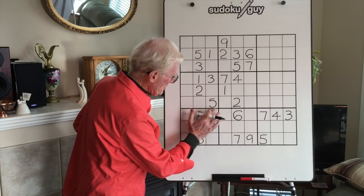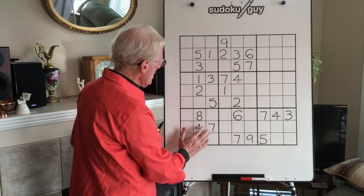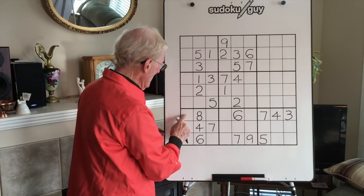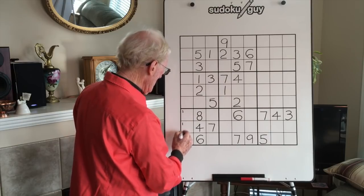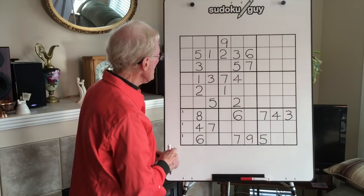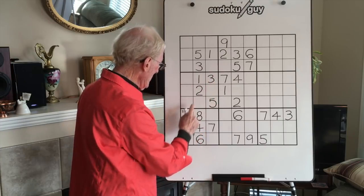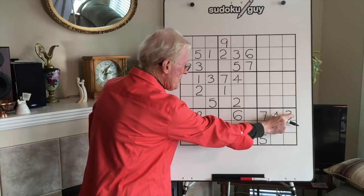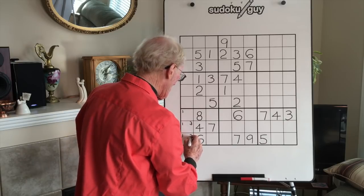Let's just take this block to begin with. Looking at the vertical blocks, we'll take the 1 first — we have a right, we have a centre, so the 1 has to go down in here. Now let's take 3s. We have a centre, a right, and a left. This could be a 3, but this can't be a 3 because there's a 3 over there. So this cell and this cell could be a 3.